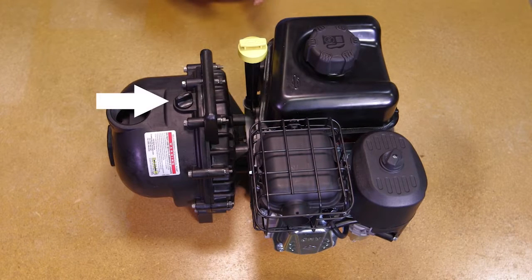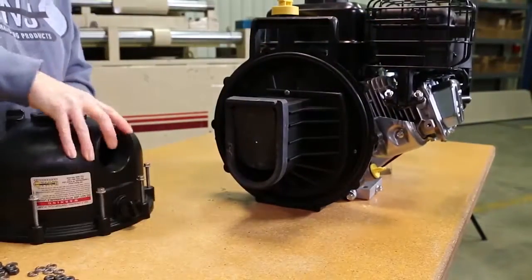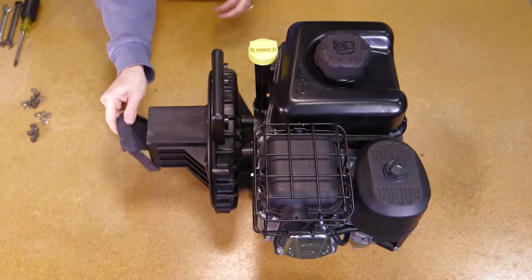Unscrew two plugs to check O-rings and replace if necessary. Now remove the body from the pump assembly.